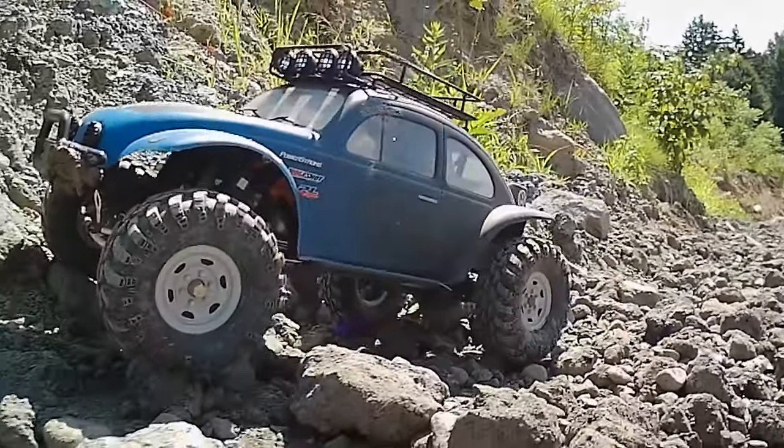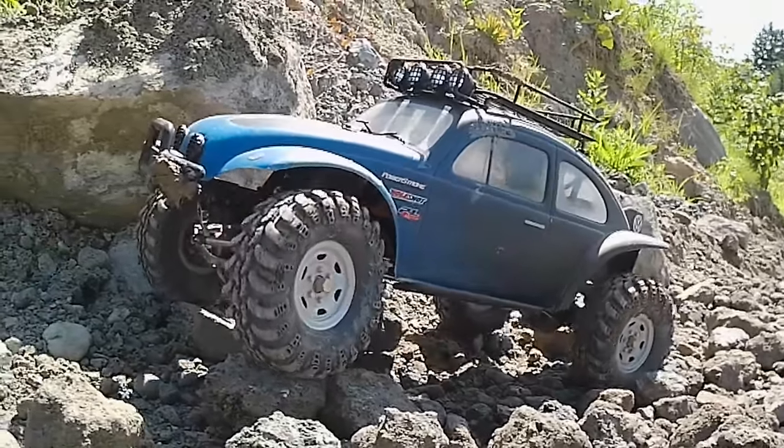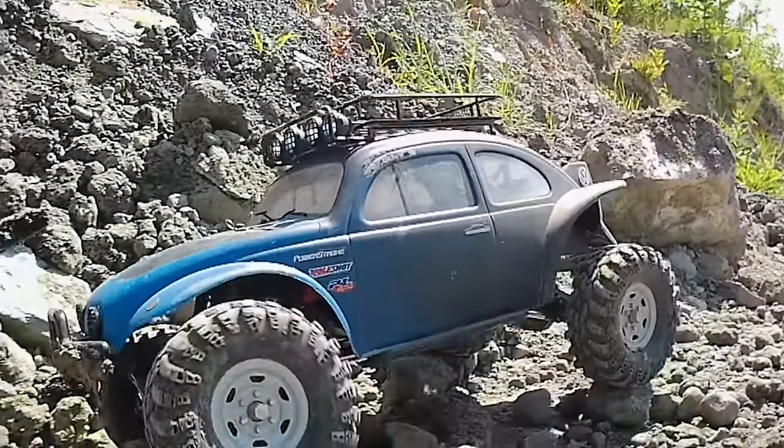I actually rolled this a couple of times — more than just the ones shown earlier in the video — and it holds up. It's definitely strong. It's attached right to the factory bumper mount using the factory bumper, just trimmed down and bolted through.